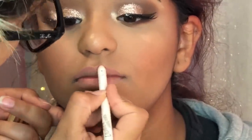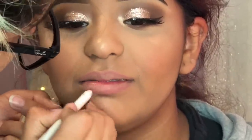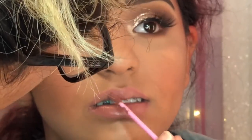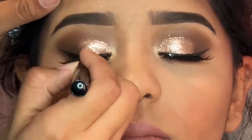Moving on to lips — I am using the Sara x ColourPop lipstick in the color 951. This color is perfect for every skin tone. Every time they have it on sale I always buy like four of them because it's my favorite — it's just such a really pretty shade.